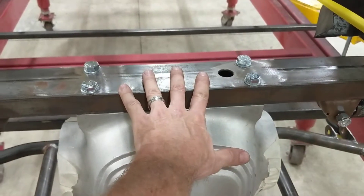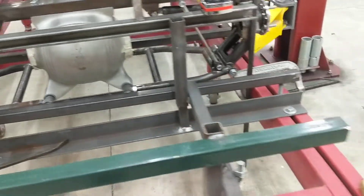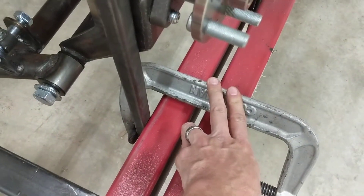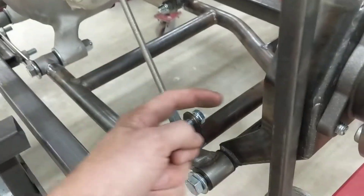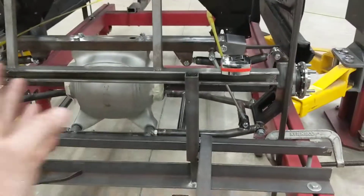I started off by leveling the center chunk. Once I got the center chunk leveled, I leveled my left and my right control arm, and then from there I took some pieces of square tubing, clamped them to the inside of my frame rails, and proceeded to measure the distance from the face of the differential to the inside of this piece of steel. That way I got everything perfectly centered left to right.